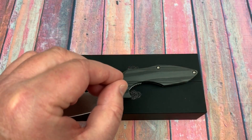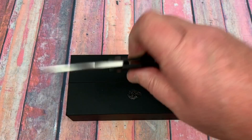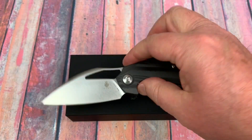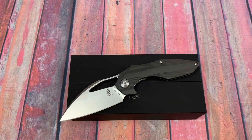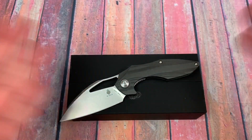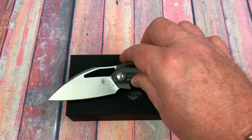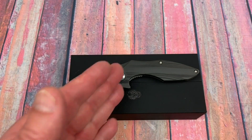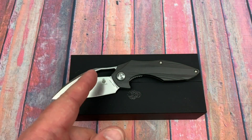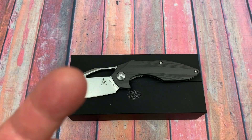If you like three-inch blades and a really nice design that's still a good user knife, this is so easy to carry. It's not in the $250-300 range, so it's really feasible as an EDC. Take care, friends — we love them knives. Stay sharp.